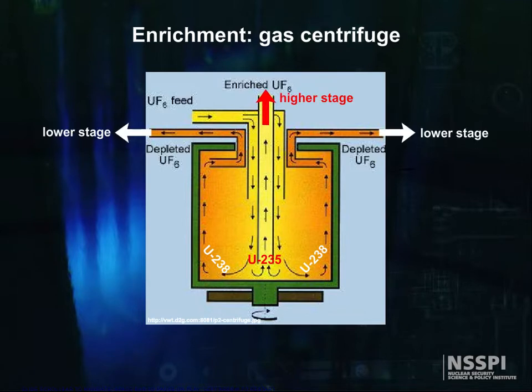The stream that is slightly enriched in U-235 is withdrawn and fed to the next higher stage, while the slightly depleted stream is recycled back into the next lower stage, much the same as with the gas diffusion plant.